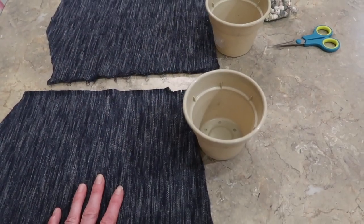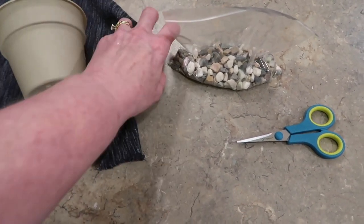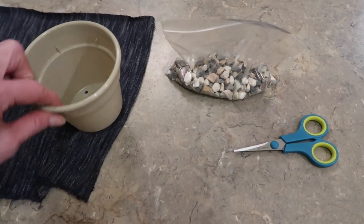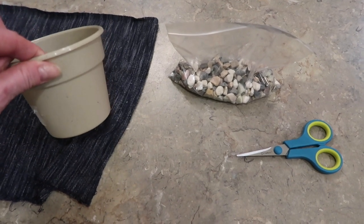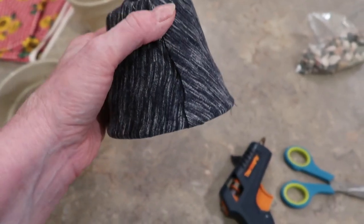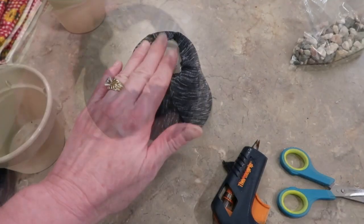These two pieces of blue jeans fabric are going to cover two of the four pots. There's really no right or wrong way to cover your pot — just hot glue the fabric in place, roll it, then trim up the top and bottom so it's nice and neat. The only thing to be mindful of is that you'll have a seam on the side of your pot, so make sure that will be the back side of your scarecrow. Take your time and get your pot covered nicely and smoothly.